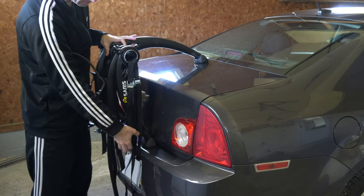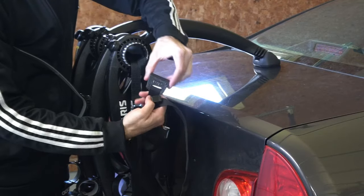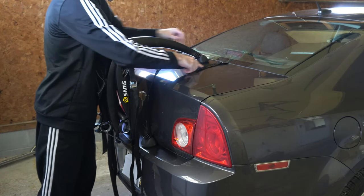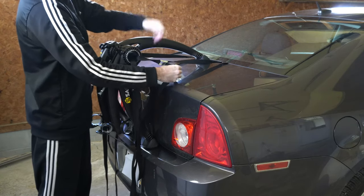Now locate the clips that say 'upper' on them. Place the upper clips out on both sides, then tighten the upper clips a little bit.